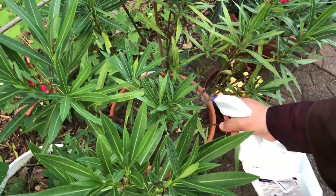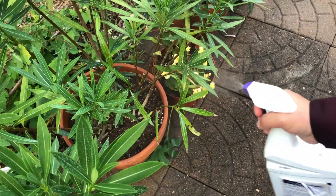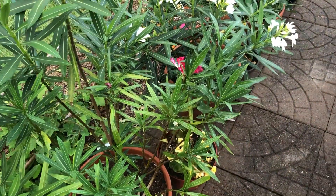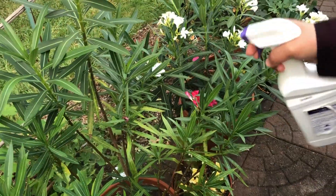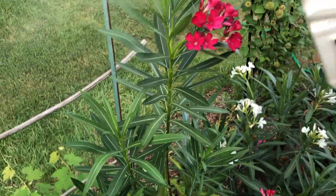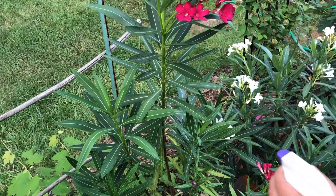I spray all the stems and leaves like this. Even healthy leaves I spray to prevent the disease.